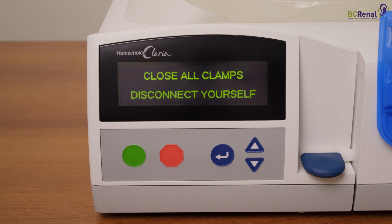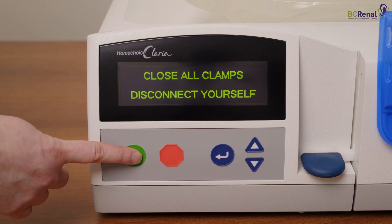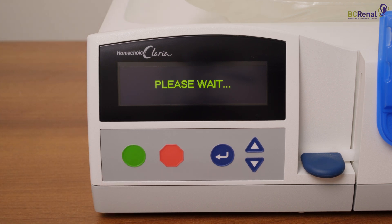After disconnecting from the Cycler, press the green button. The Cycler will say: remove the cassette.